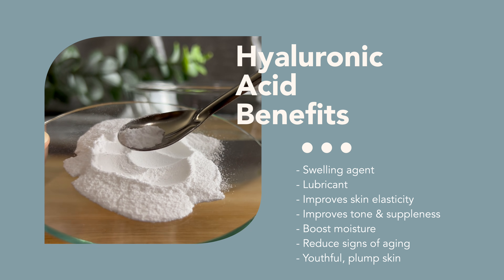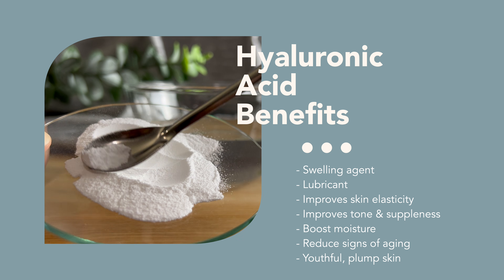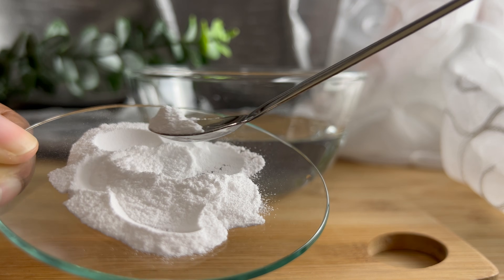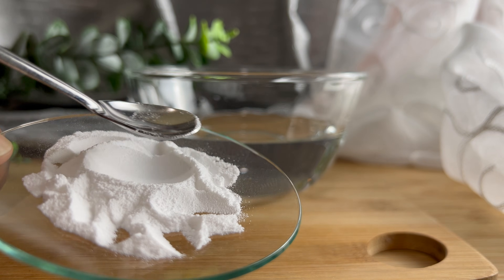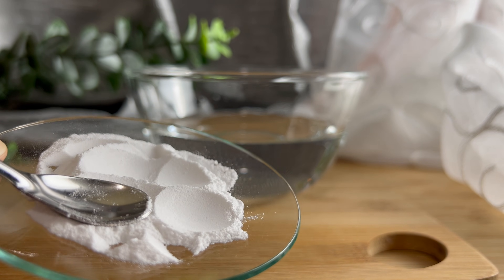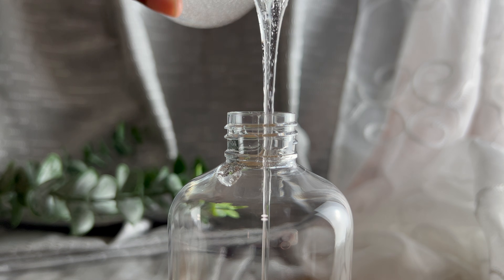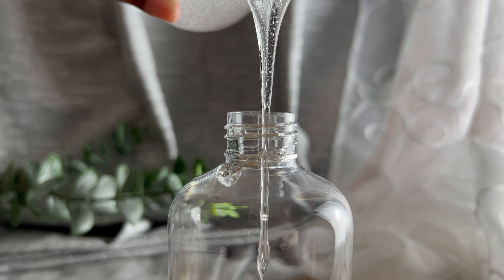In most cases, hyaluronic acid comes in powdered form, so you need to hydrate it using water. Usually 1% is enough to get amazing results. This 1% hyaluronic acid solution can be used as is, as a serum, or for easier application in another formula or emulsion.